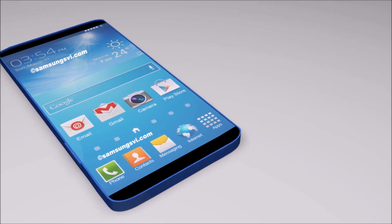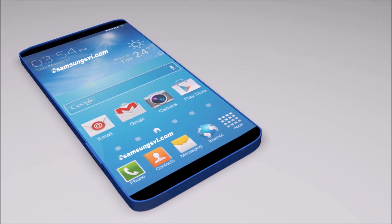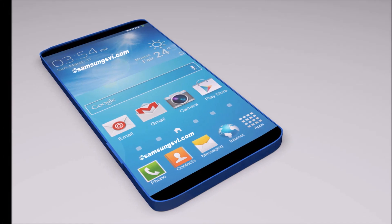Hey, what's up everyone, CTN Technology News here, and today I am talking about the upcoming Samsung Galaxy S6, which will be a big smartphone whenever it is unveiled.